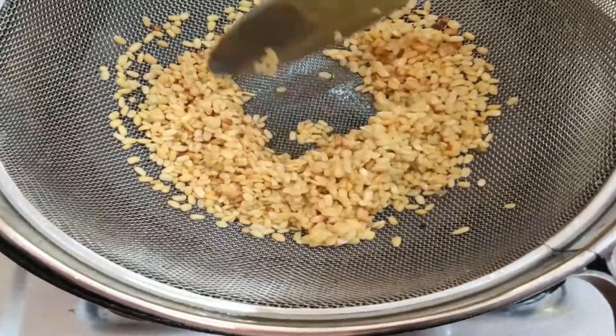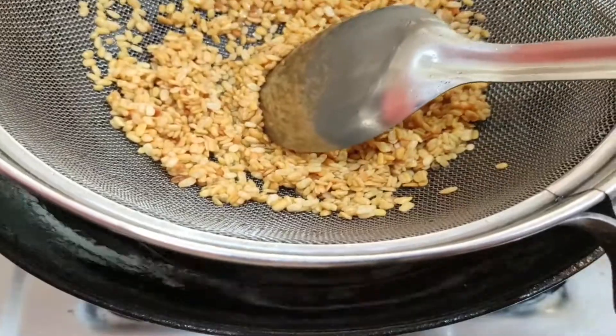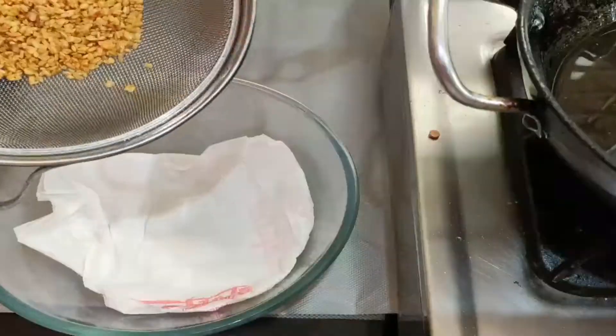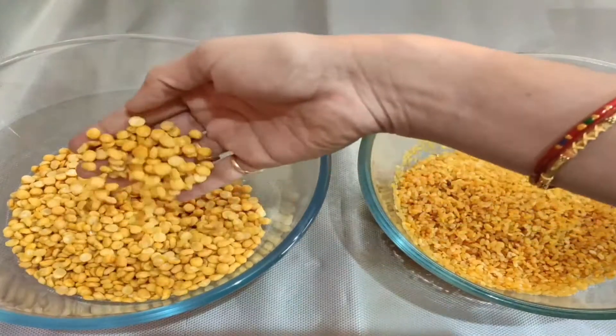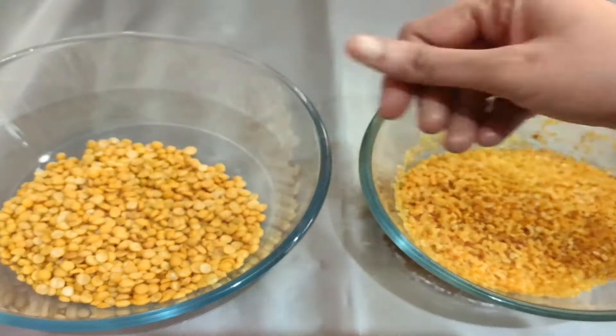This will be a little bit crispy, and then we'll put it in the bowl. We'll fry them in the same process and put them on top. Let's fry it in a pan.